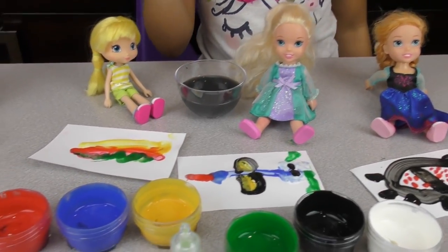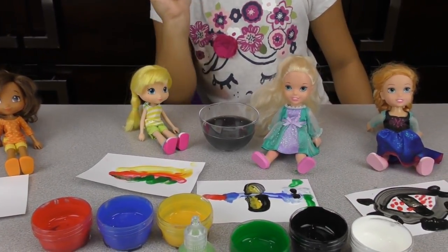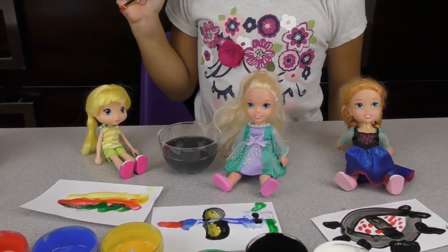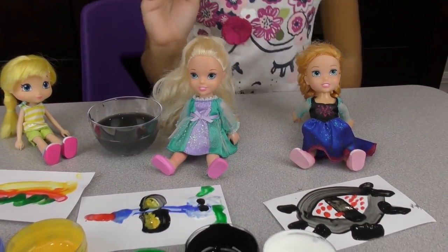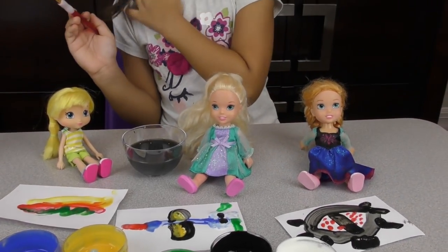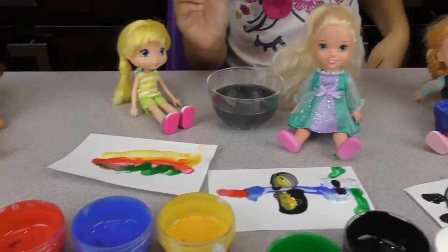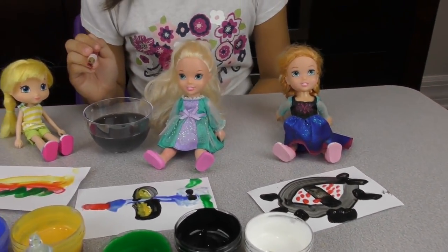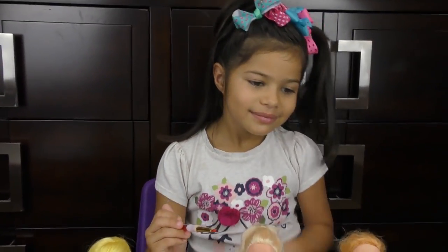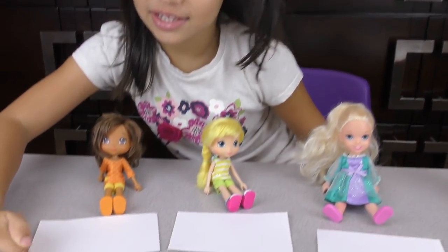Everyone's pictures are done, but now we're going to decorate them — or you can decorate a different piece of paper to do more on it. These ones are the painting ones, and the other ones are going to be the craft ones. We're going to let the painted ones dry. Let's bring out the other papers — everyone's going to choose a sticker from this pack.